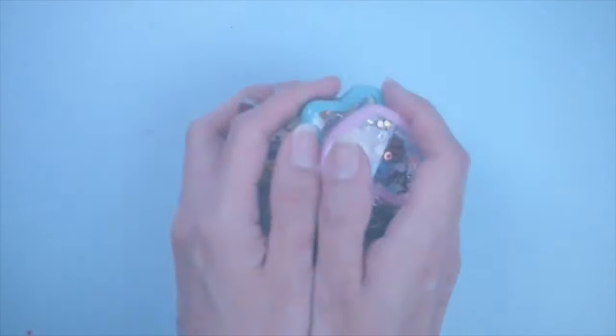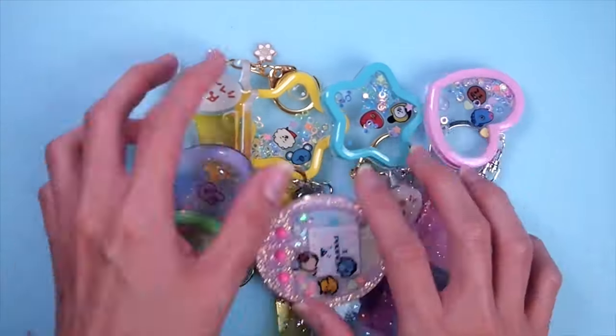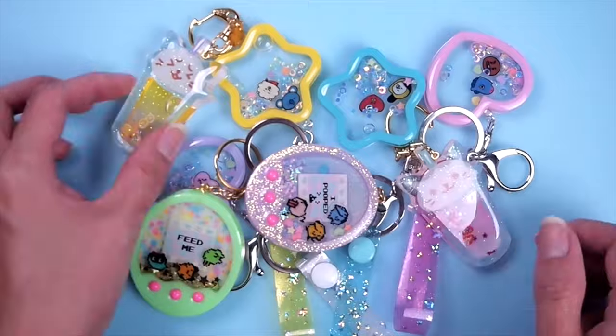Hey everyone, it's Amy. Welcome back to my channel. In this video, I'm going to show you ways to fill and seal your resin shakers, and most importantly, tips to make them leak-proof.